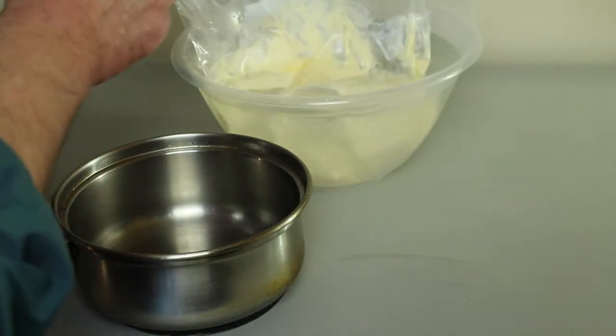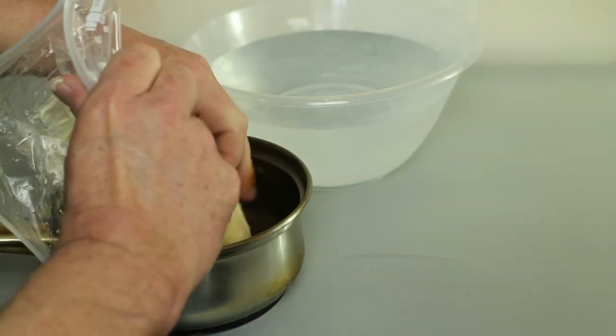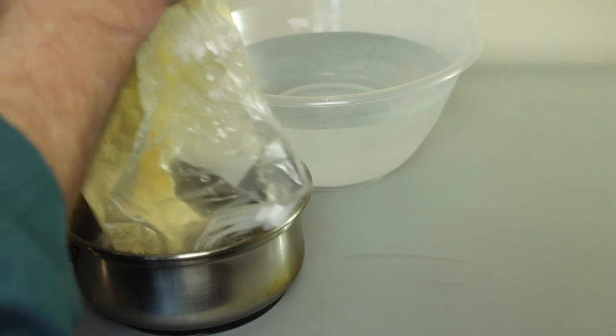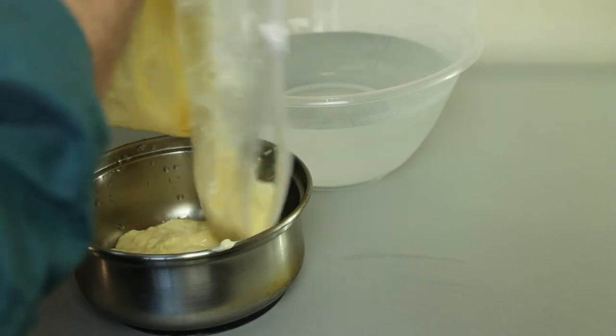So now I'm ready to use the custard. I'll just open the bag and pour it into this little pan and I'm just going to reheat that very gently so it doesn't curdle. Look at that — that is proper uncurdled custard. I love it.